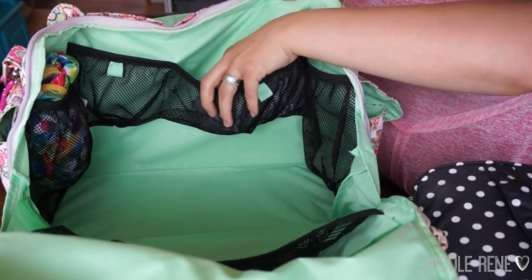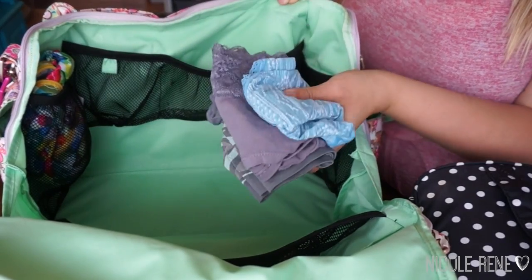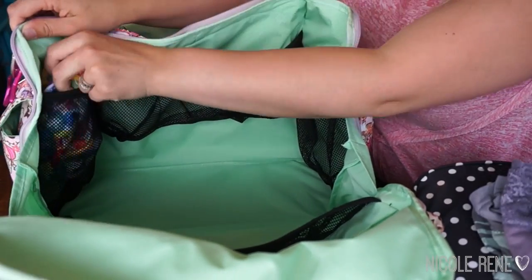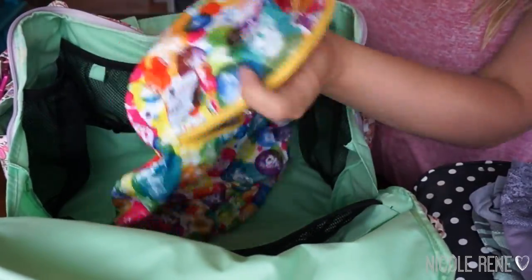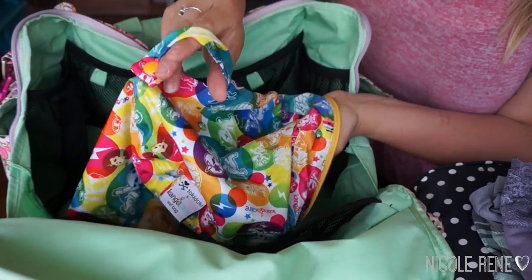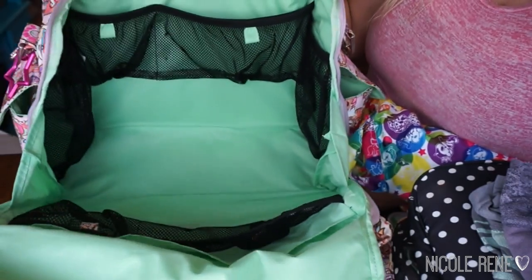In the back mesh pocket I have three pairs of underwear packed up. In this side pocket I have a Kanga Care wet bag in the Tokidoki Korna print, and I just hung this on the door while we were there so that I could put all my dirty clothes in it. That was really nice to have, and that is how I had it packed up.